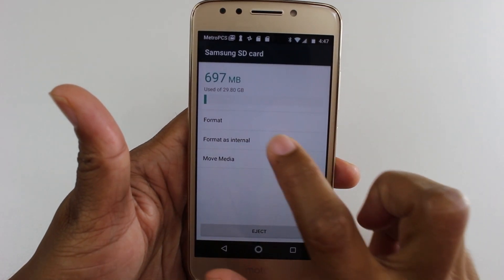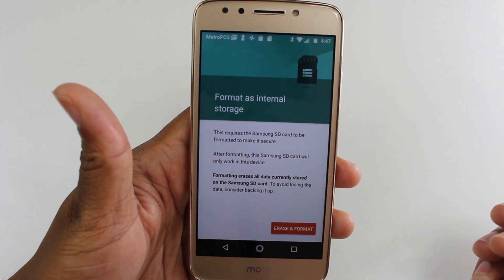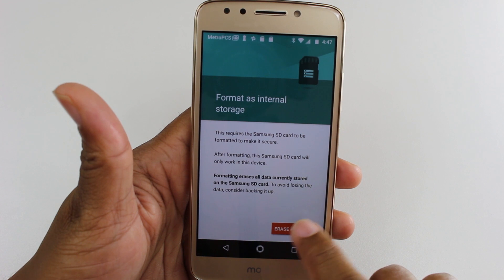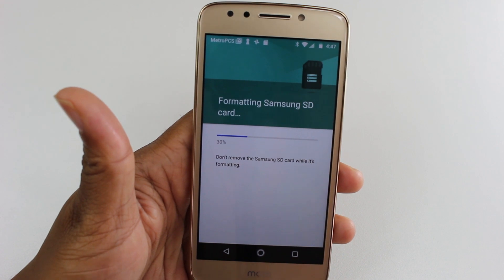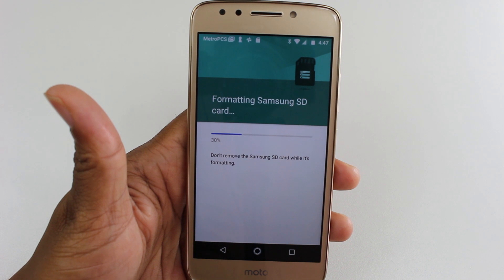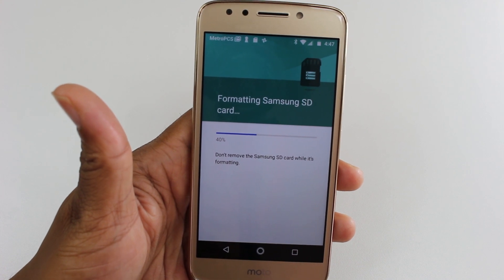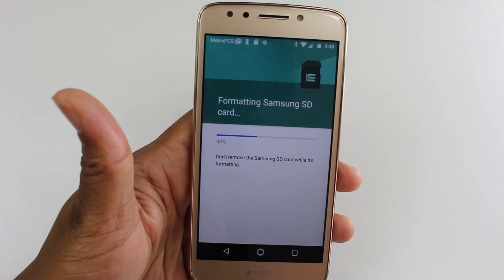So we're going to hit Format as Internal. Just to read this for you: this requires the Samsung SD card to be formatted to make it secure. After formatting, this SD card will only work in this device. Then we're going to hit Format and Erase. This part does take a few seconds, but once it's finished, it's going to recognize the memory card as internal storage — which is the really cool part. You'll be able to store a lot more of your files onto the memory card as well as the internal storage.